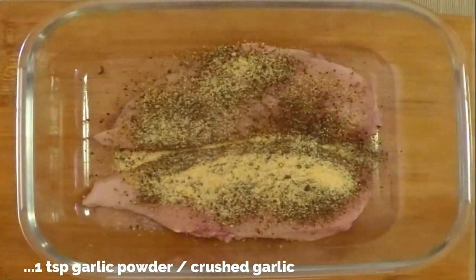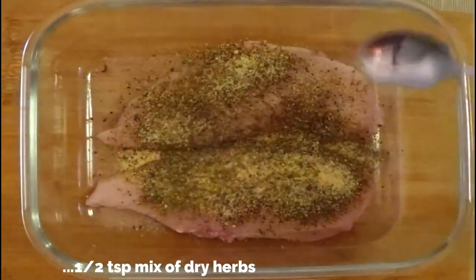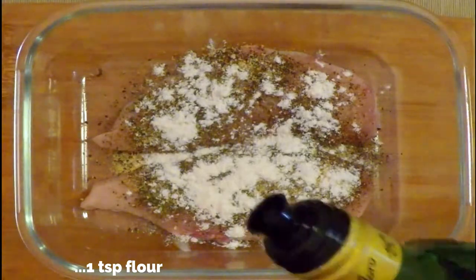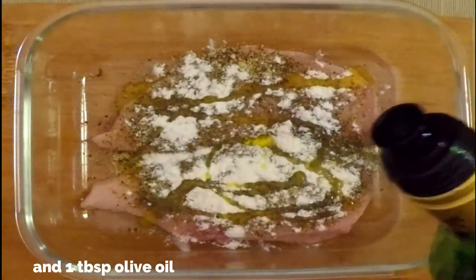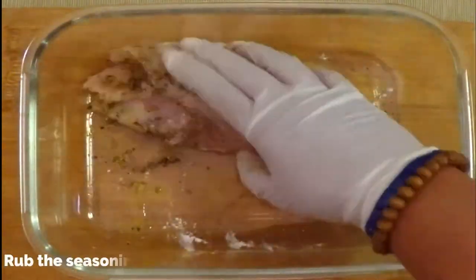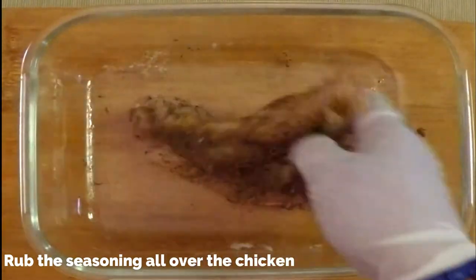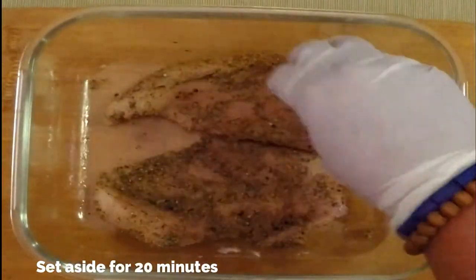Add one teaspoon of garlic powder — alternatively you can use crushed garlic — half a teaspoon of mixed dried herbs, one teaspoon of all-purpose flour, and about a tablespoon of olive oil. Now rub these ingredients all over the chicken breast so that it is seasoned well.